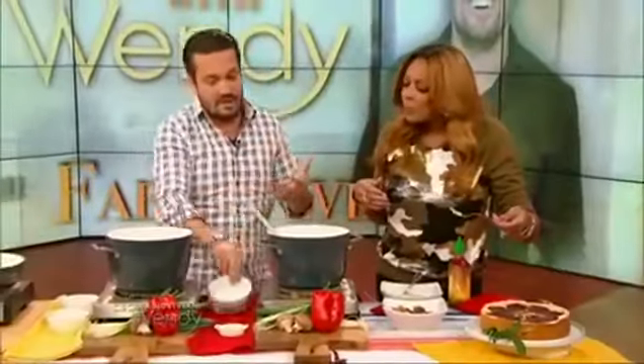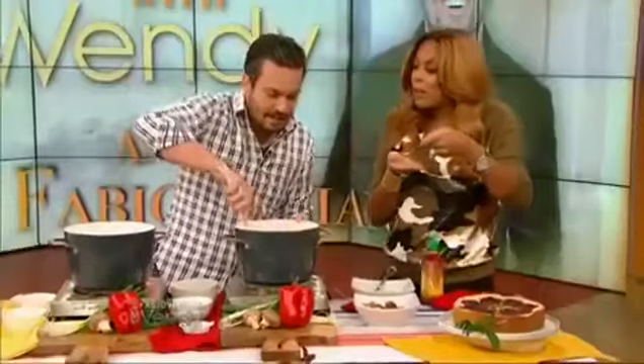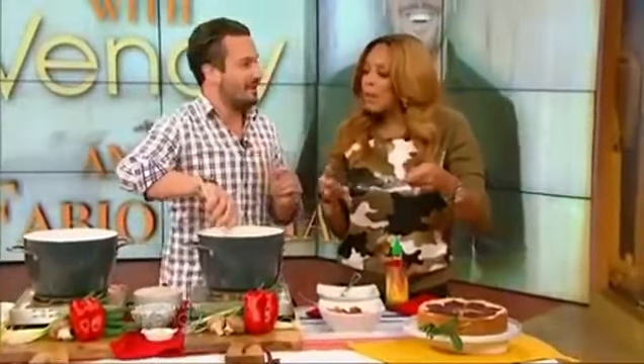What is that? Grana Padano is a very good mild Italian cheese, and it's the cheese of choice to sprinkle on top of pasta. Oh my god, it's very delicious. Grana Padano — say it with me. Grana. Padano. High five!